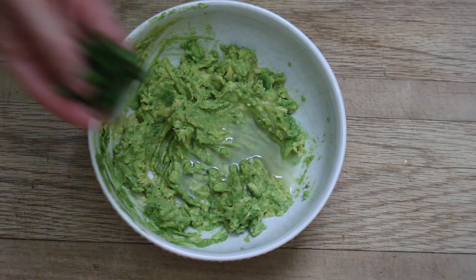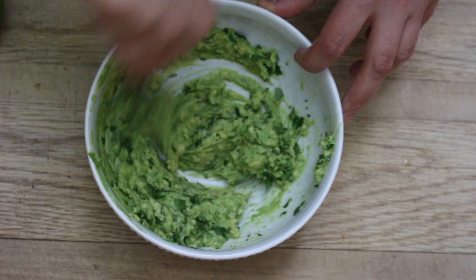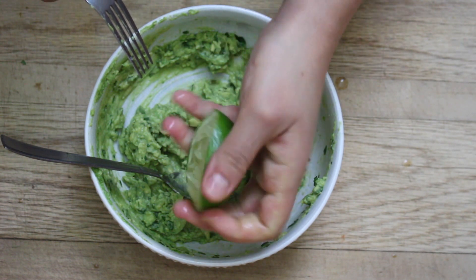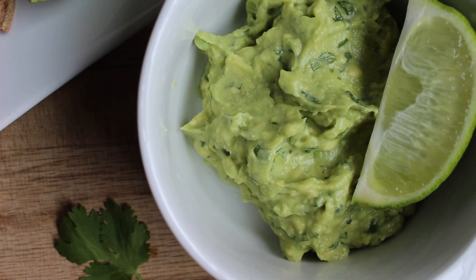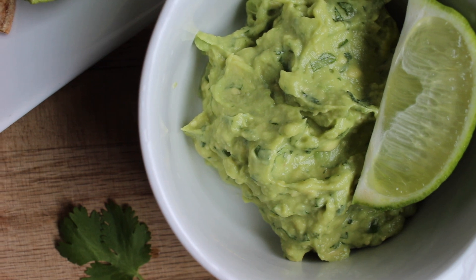If I could give you one tip for making great guacamole: add a ton of lime juice. I also add cilantro because I love it — if you hate it, just skip that part. After that, taste and adjust — add more salt or more lime juice as needed — and there you have it, perfect guacamole.